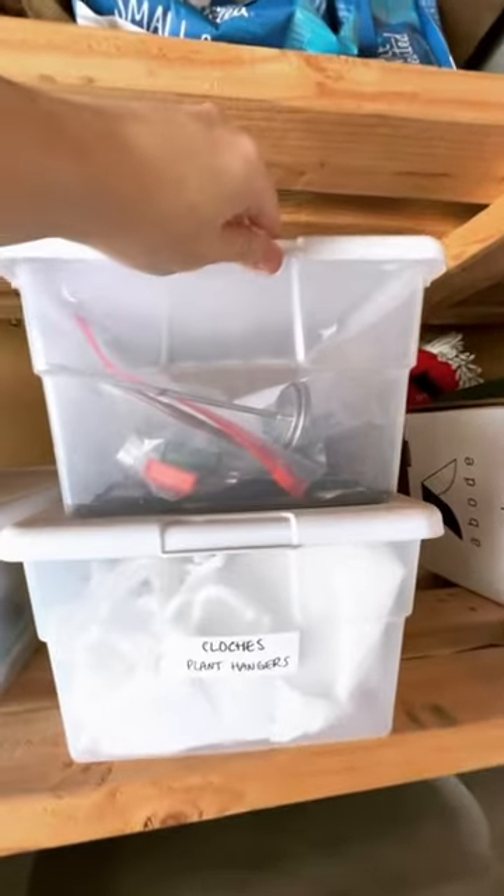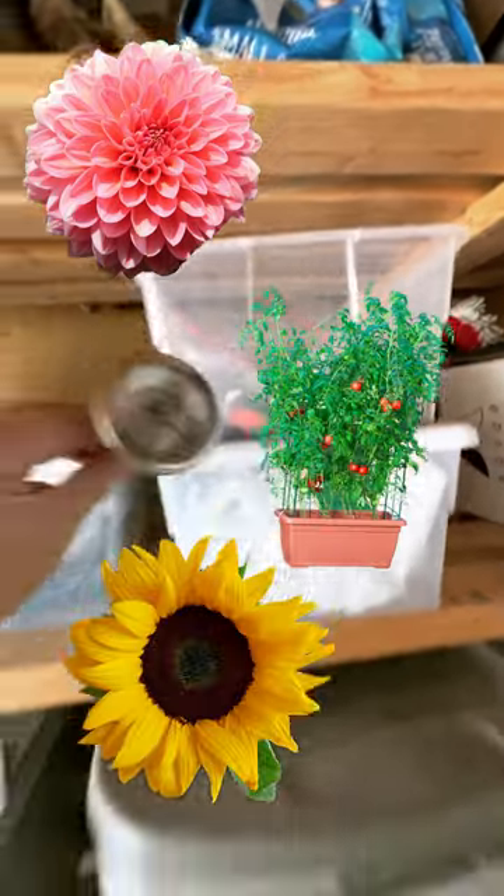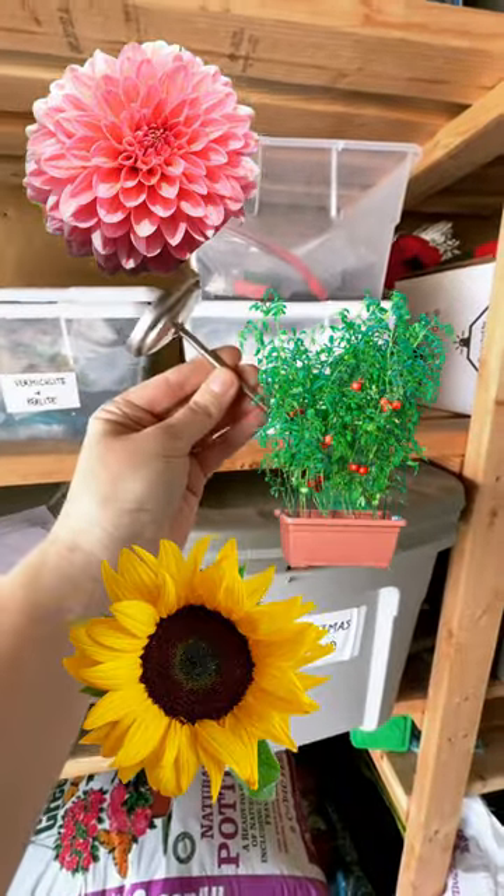Soil temps are critical in early stages of plant life. And if you plant something like dahlias, tomatoes, or sunflowers too soon, the plant might suffer and be at risk of not making it.